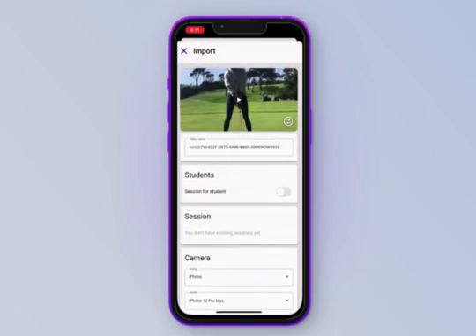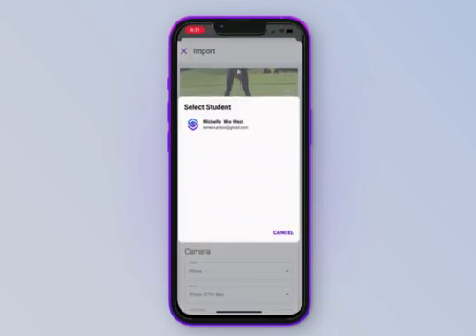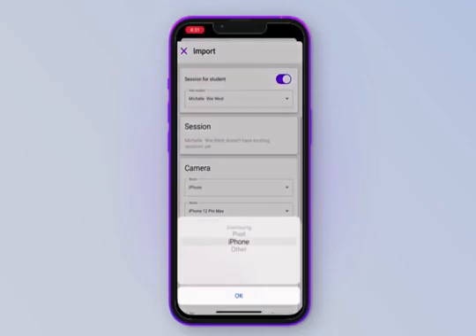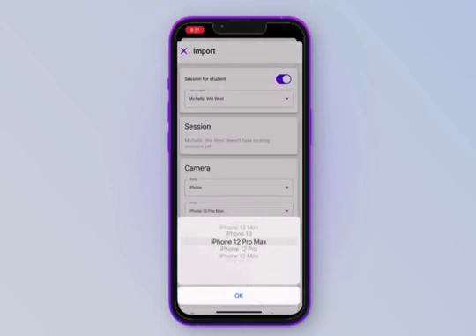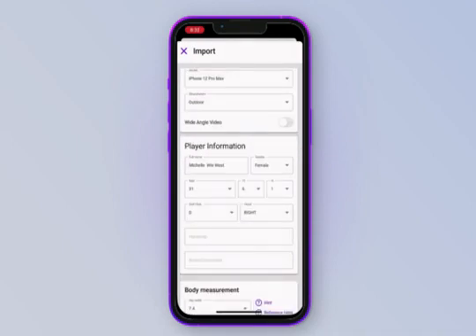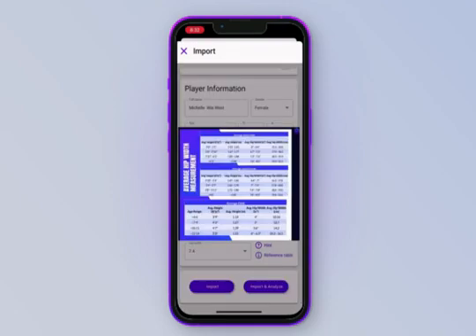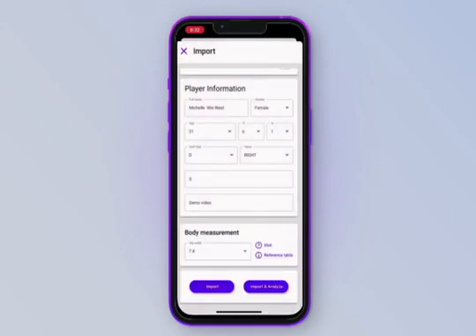Tap 'Import Video' and select the video you want to upload. Now we're going to give the video a name. You can assign it to an existing student and also add it to an additional session. Since we haven't had any swings uploaded yet, we cannot add to an existing session. Make sure you are entering the correct camera settings — we filmed this on an iPhone 12 Pro Max and it was outdoors, so that's what I'm going to enter here. Then enter your player's information. Make sure your body measurements are somewhat accurate; if you're unsure, we have a chart compatible with the app that gives a ballpark estimate on hip width based on player height. Once you are all done, tap 'Import and Analyze.'